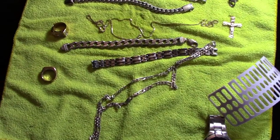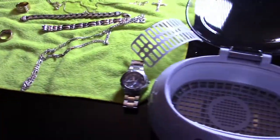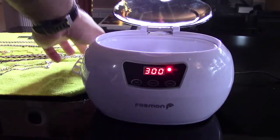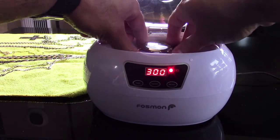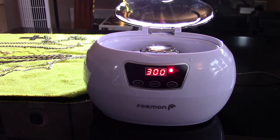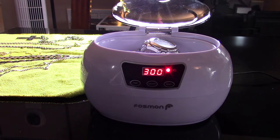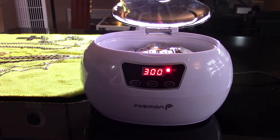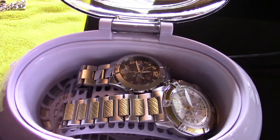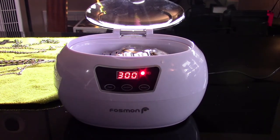Let me know if you all notice any difference — I'm going to turn my extra light off to see. Okay, next let's do the watch. I'm going to leave the basket in and throw in the watch stand. It's not fully submerging my watch so I'm going to throw one of my nicer watches in as well. I'm going to grab some water to top it up and then start the cycle again.